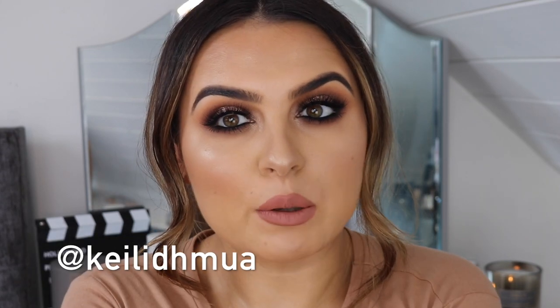Hey everybody, welcome to my channel. I'm back with a makeup tutorial. I haven't done one in quite a while. I also got my braces off, which I'm just like a new woman these days. I'm gonna do this look for you guys. This was inspired by Kaylee MUA, who is an unreal Irish makeup artist. Don't forget to like and subscribe.